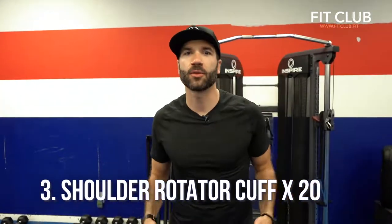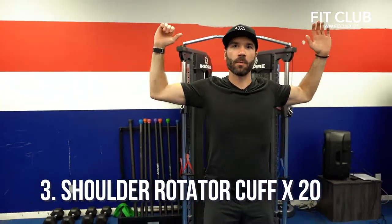Number three, we got shoulder rotator cuffs. So you're gonna bring your elbows up right here and then just bring them down, open it up. You should feel that front of the shoulder, maybe into the trap a little bit. That is our shoulder rotator cuff — warm up those shoulders.